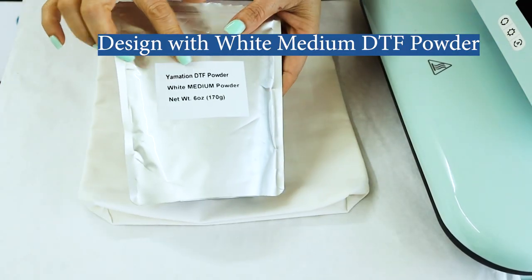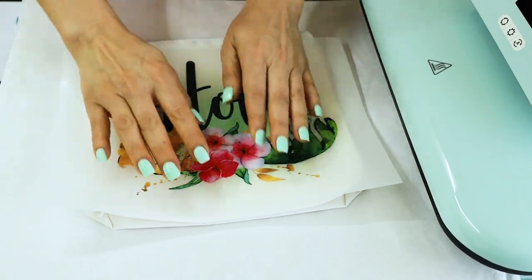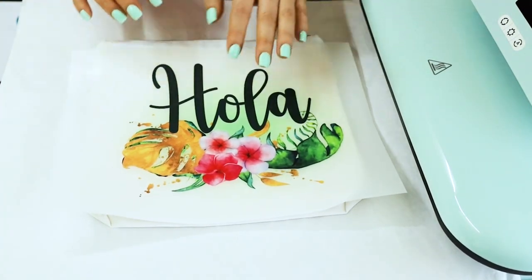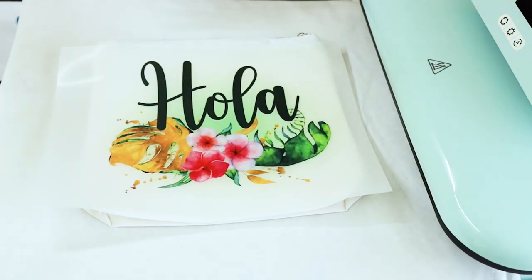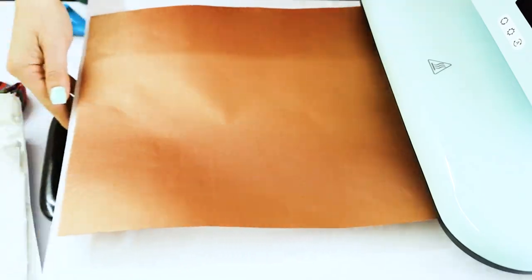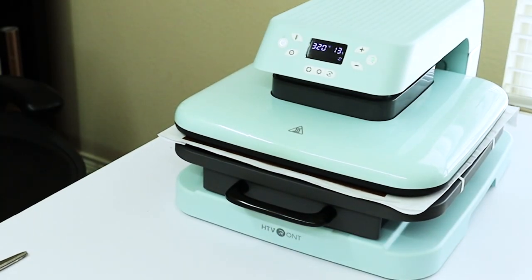Now I'm going to go ahead and press the next designs using the same time and temperature. For this design I used the white medium DTF powder. The medium DTF powder can be used for all types of fabric.